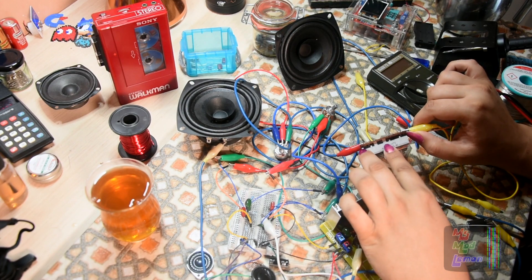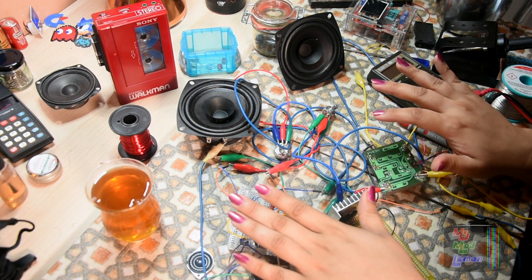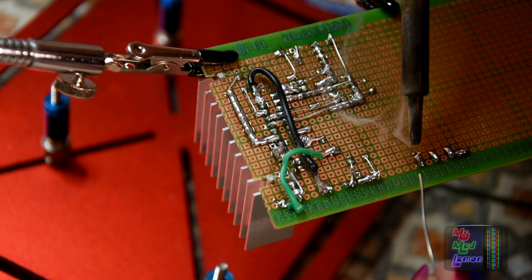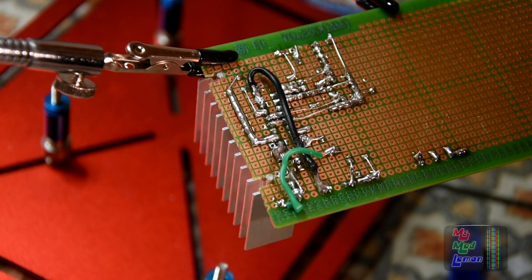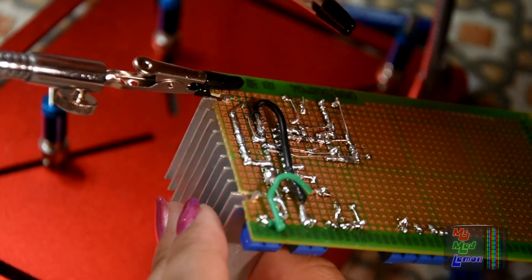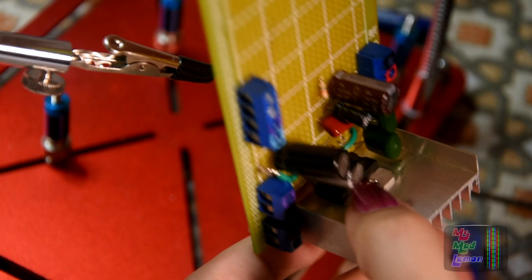So anyway, just before I unbox his parcel, I wish to respond to a few commenters' suggestions. A couple of you have suggested that I design a PCB for this sitboombox project. I'm actually way ahead of you with regards to this — before even starting to build this by hand with through-hole components for the sake of this project.